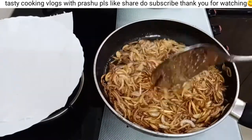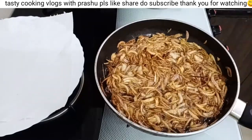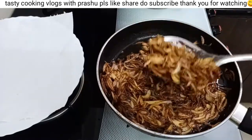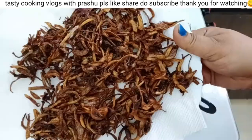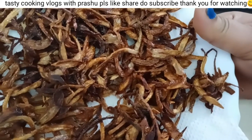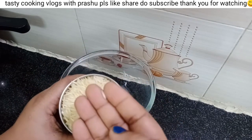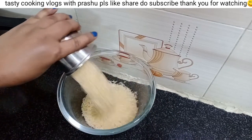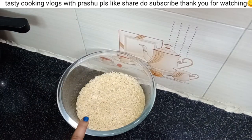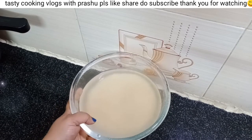Let's drain it on a paper napkin. Let's place it on a plate, then into a bowl. Fry it in a bowl until done.